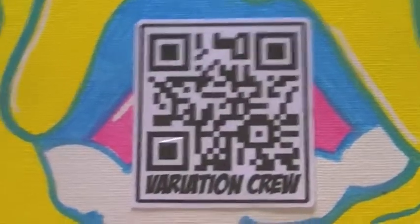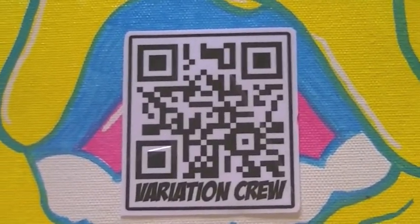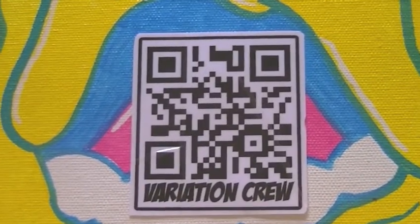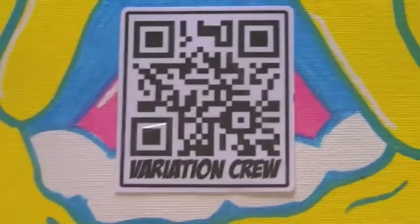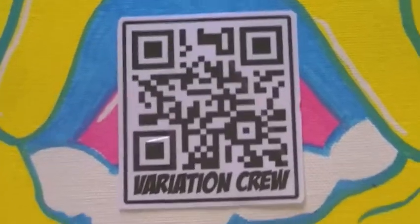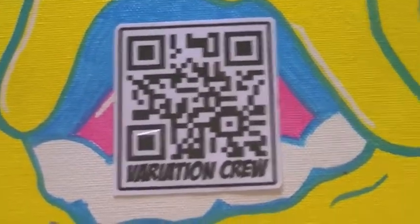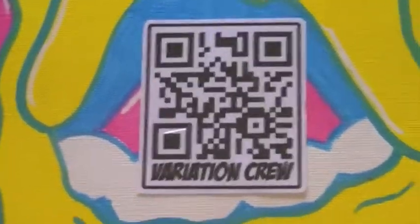What's up guys, Variation Crew. I just want to make a video to show you my paint supplies because I had a couple people asking me about what paint I use and stuff like that. They want me to show my paint, so I'm gonna do a video on that. But first I just want to show you a couple canvases I did.